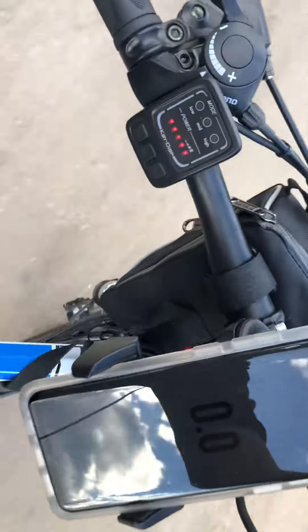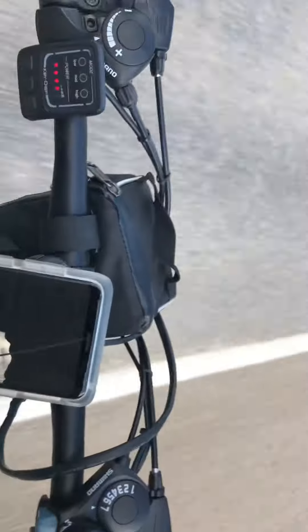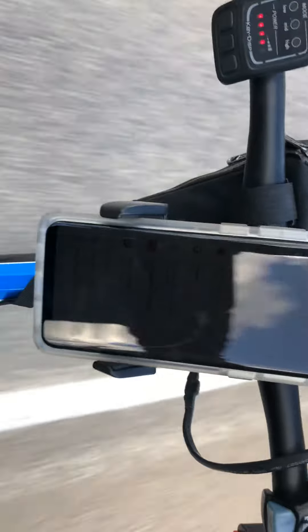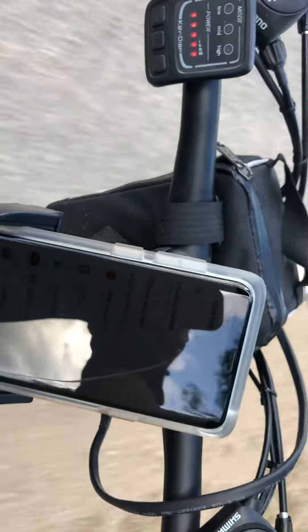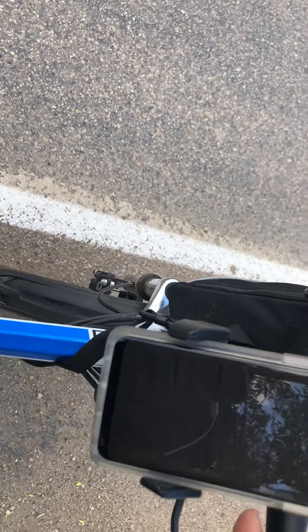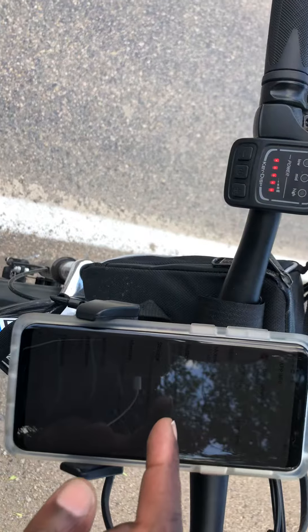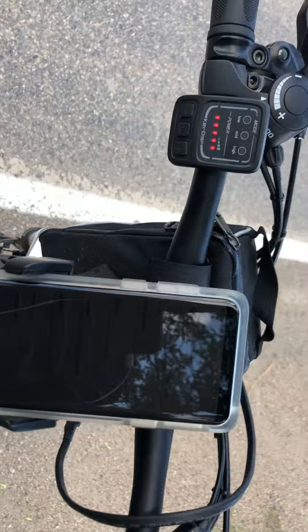Twist the throttle and there we go — but I'm not getting a reading yet. I guess I had to turn on location services, so I'll stop here real quick and turn that on. Anyway, we'll get to that later on.